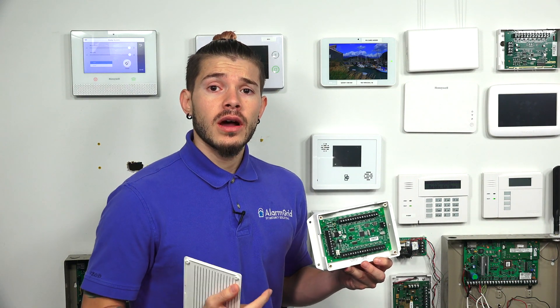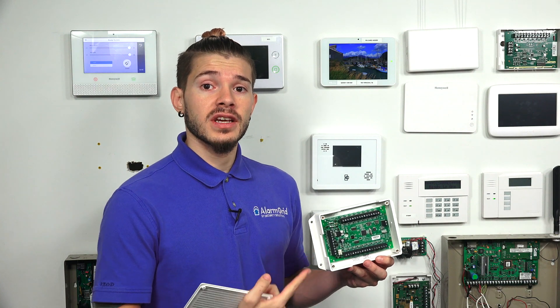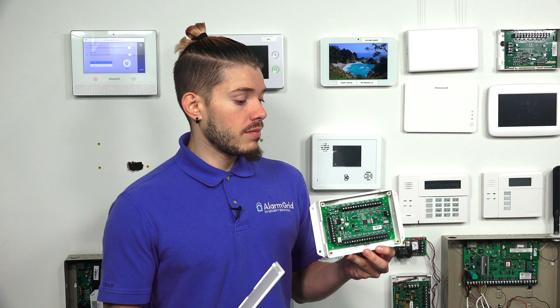The 16S will work for doors, windows, motions, and glass breaks. It will not work for life safety sensors such as smoke detectors or CO detectors. So when using this device, you're using it only to convert burglar devices — doors, windows, motions, glass breaks, and things like that. It will also work with a hardwired siren; it has a 500 milliamp output. If you are using wired devices and a wired siren, make sure you do the power calculation to see how much each device draws, so you don't overdraw from the 500 milliamps and short-circuit something.